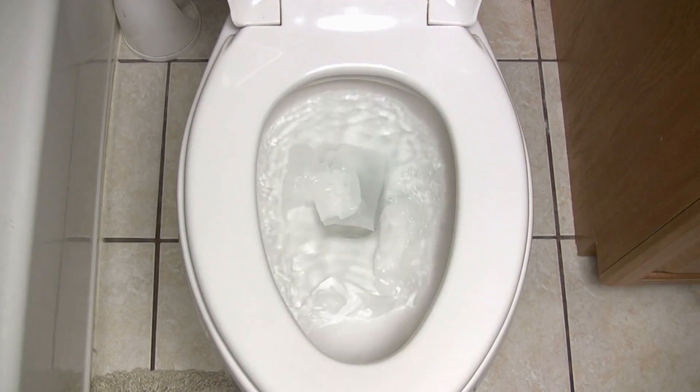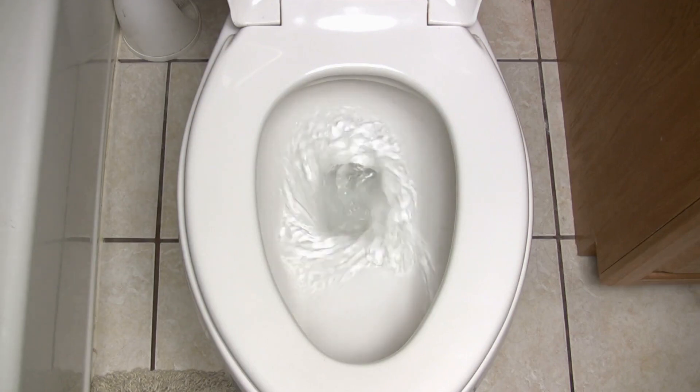No matter what, make sure not to flush the dryer sheet, as this can cause a clog or blockage.